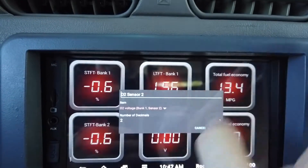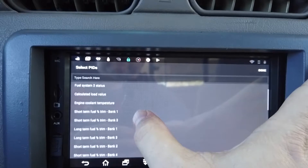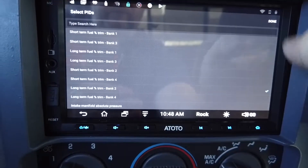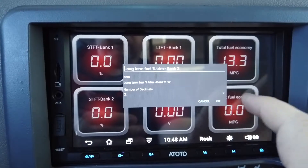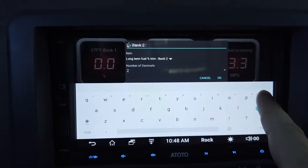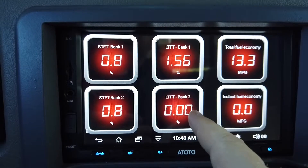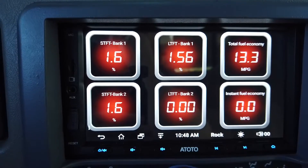Go to Display Configuration, tap the gauge, and select 'Long Term Fuel Trim Bank Two.' You'll have to experiment with your car — I just figured out these are the ones that work for mine. Hit Done, then label it 'Long Term Fuel Trim Bank Two' in all capitals, and hit OK.